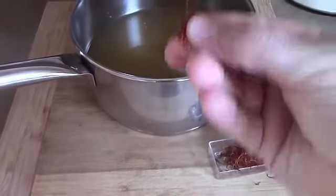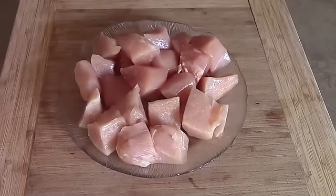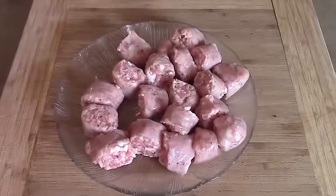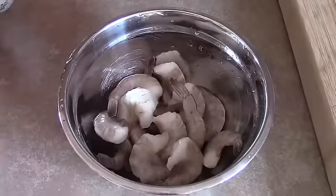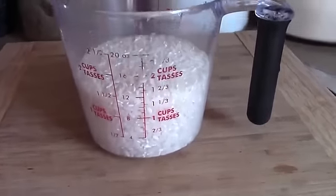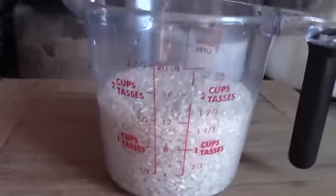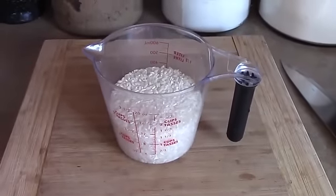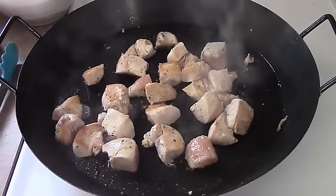Cut up the chicken and sausage into bite-sized pieces. I've also taken the lobster out of the shell and cut it up. Defrost and shell your shrimp if they need it. Get a cup and a half of arborio rice ready and set it aside. It's best to do all your prep work first so you're not scrambling when you're making your dinner.